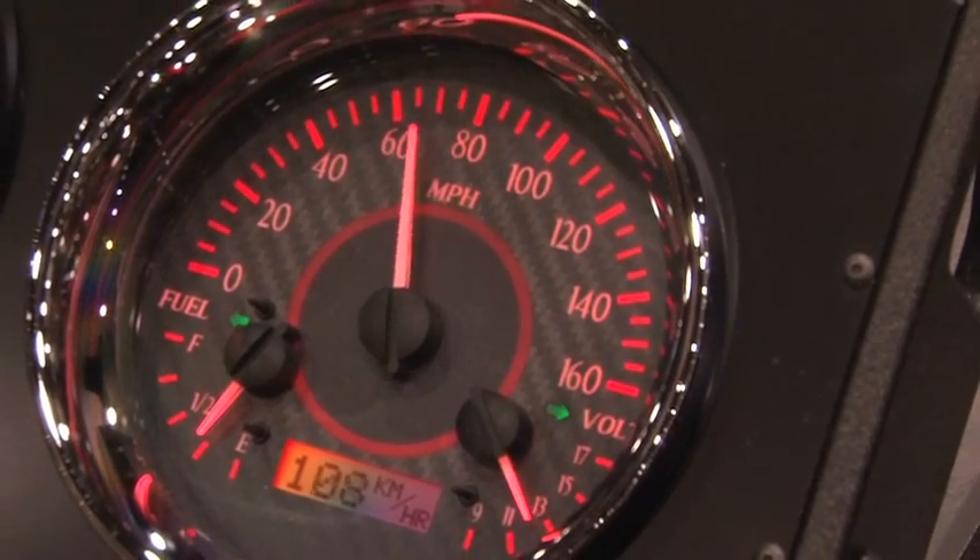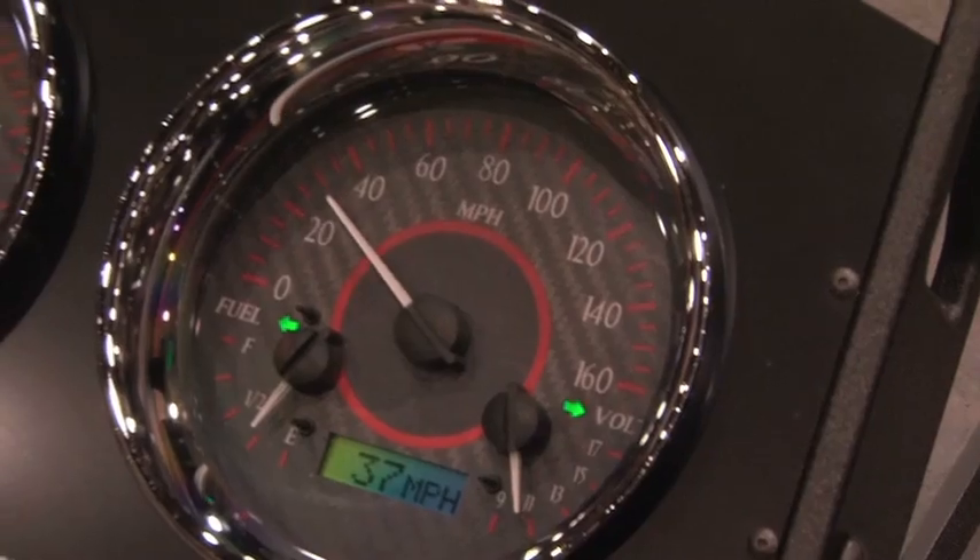You can view a lot of parameters on the gauge — it's all user selectable. You also have warning points the user can select, which allows you to be notified if you have a water temperature issue, low oil pressure, or something of that nature.